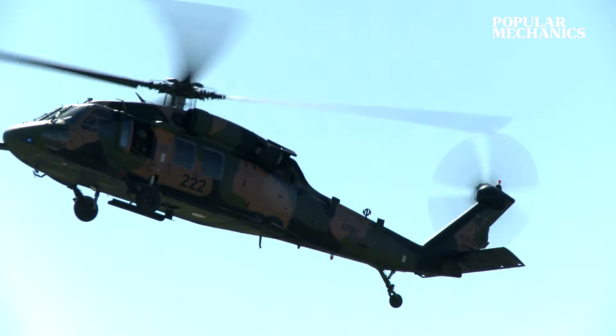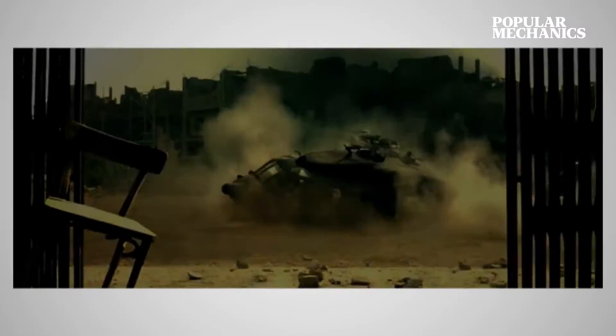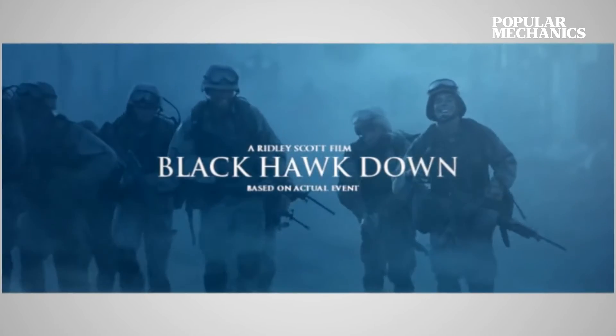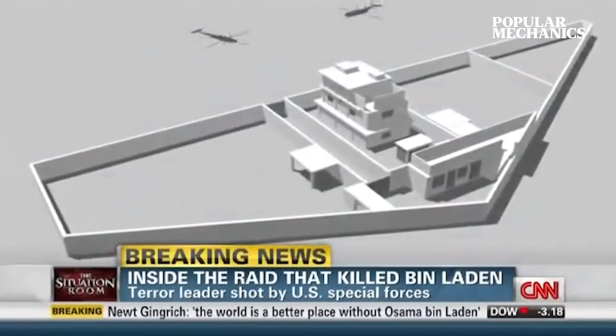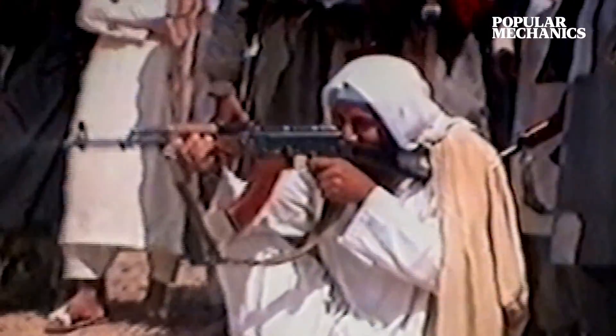The Blackhawk fought on battlefields across the world, and was famously depicted in the 2001 film Black Hawk Down, based on the real events that occurred in Mogadishu, Somalia, in 1993. A mysterious stealth variant of the Blackhawk also played a central role in Operation Neptune Spear, the 2011 mission that successfully killed Al-Qaeda leader Osama bin Laden.